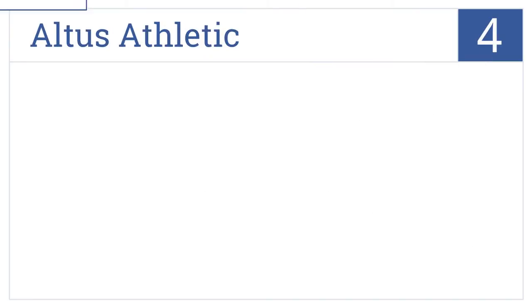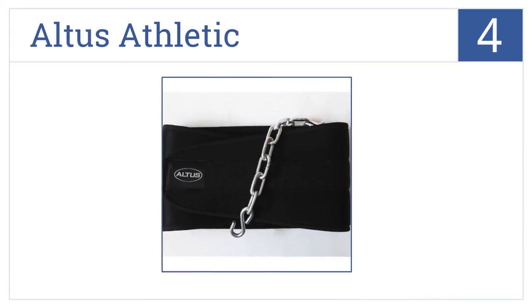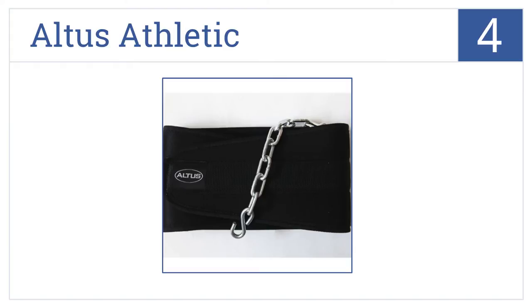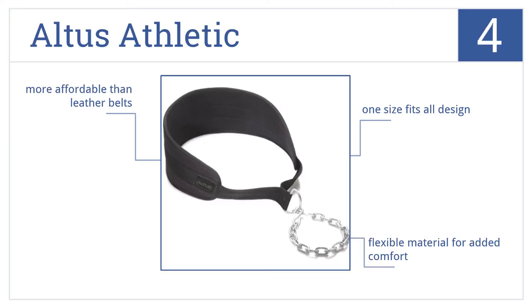At number 4, the Altus Athletic is made with all heavy-duty steel hardware to support even the most extreme weightlifters, and it utilizes an open S-hook design for quick attachment. It's a one-size-fits-all design made from a flexible material for added comfort, and it's more affordable than leather belts.